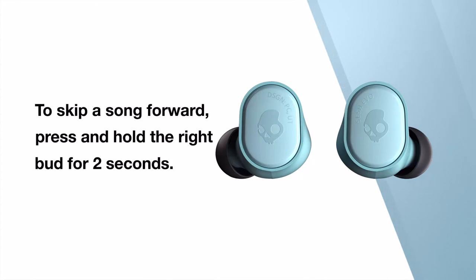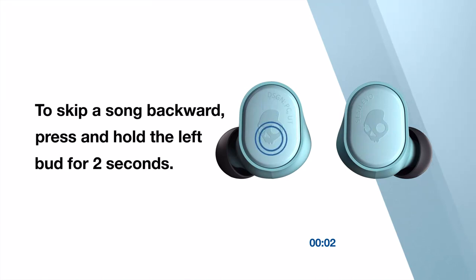To skip a song forward, press and hold the right bud for two seconds. To skip a song backward, press and hold the left bud for two seconds.